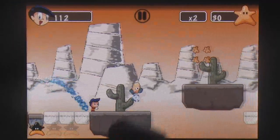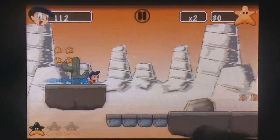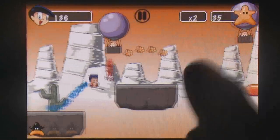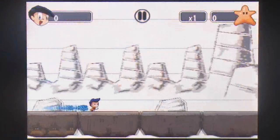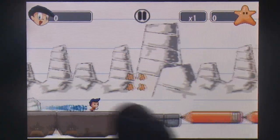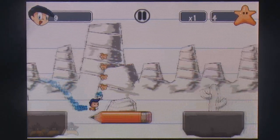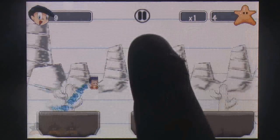This would be much easier if the input didn't feel slightly lagged, requiring vigorous rubs to ensure that stars and platforms recognize being touched. The artwork carries Orange Pixel's distinct pixel art style that you'll recognize from Miniplane, and much like their previous title, there's no in-game music and the sound effects have been kept sparse.